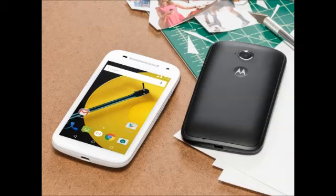Both Moto E Gen 2 variants pack a 5-megapixel rear camera, and this time Motorola has included the much-requested front camera on board, in the form of a VGA 0.3-megapixel sensor. The 8GB of built-in storage, twice that of the original Moto E, on both Moto E Gen 2 handsets can be expanded via microSD card up to 32GB.